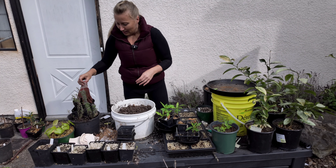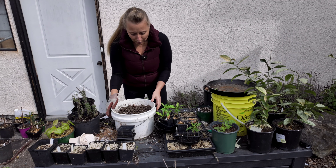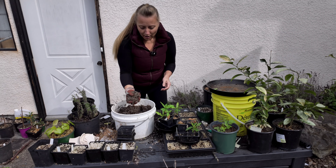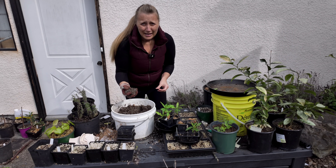Today is the day — the roots have been coming out the bottom and we are going to put these into larger pots. As you can see, we do have some roots, so it's definitely time to get them into larger containers. Let's get into it.